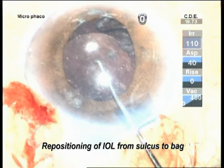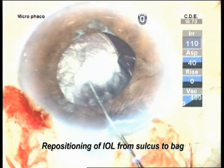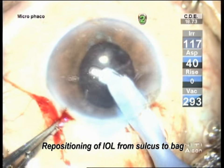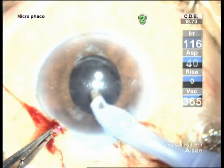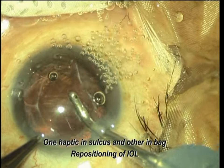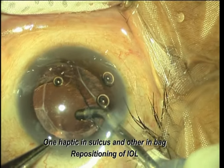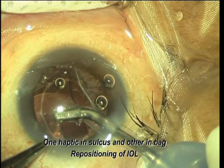Remove all the capsular material, wash the posterior capsule, and clean the chamber. This is another case with a hydrophilic lens where one haptic was in the sulcus and the other was in the bag.